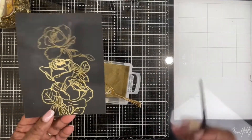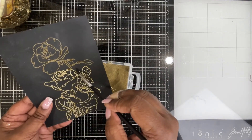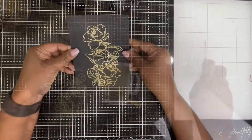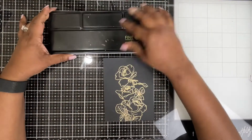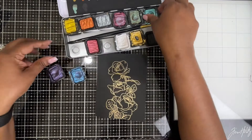Before I heat set, you can see the stem is overlapping onto the flowers. All I'm doing is brushing away any excess embossing powder from the areas where I don't want it, and then I've heat set it. Now it's time for the fun part — watercoloring with metallic inks!